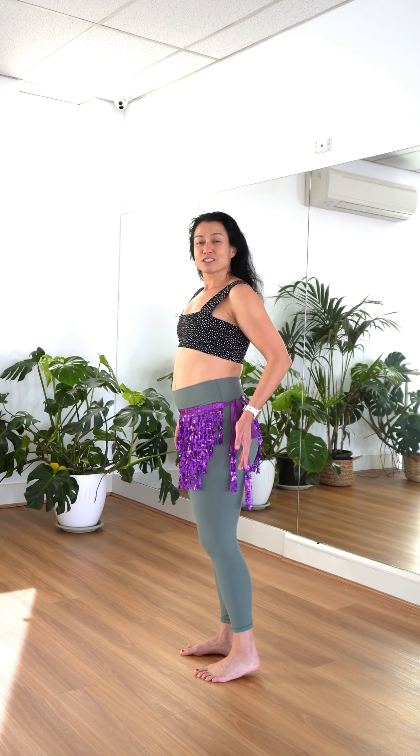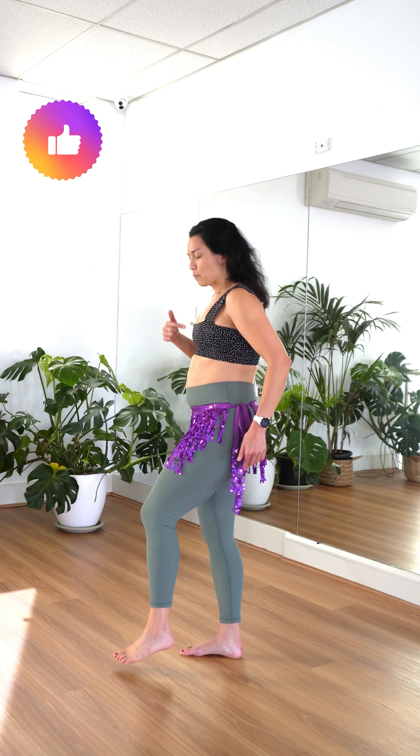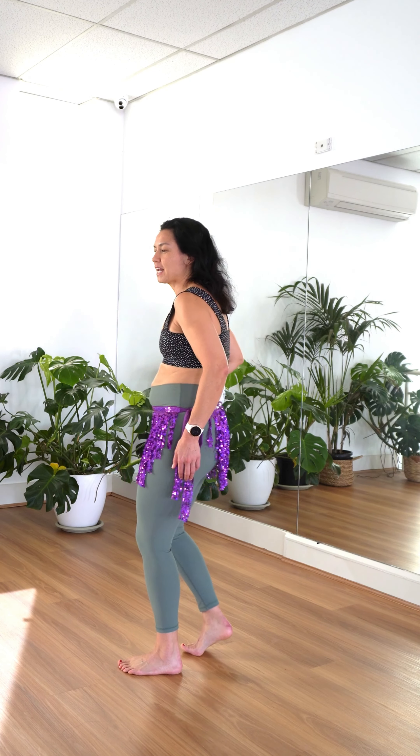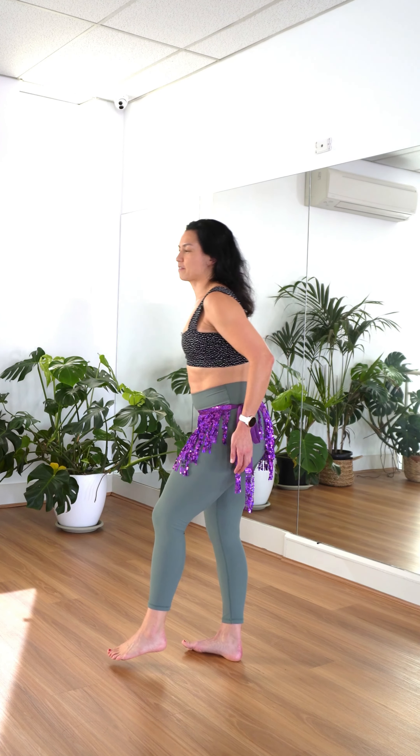As you transition to your walking camels, we bring one foot in front, we bring our chest forward, our belly forward, our hips forward, and then as we release, we step onto the back foot.